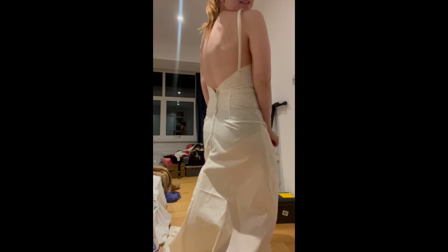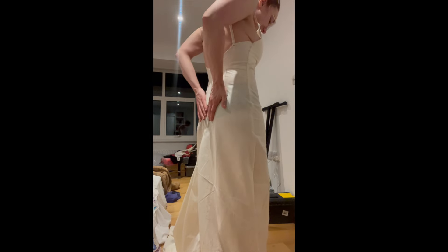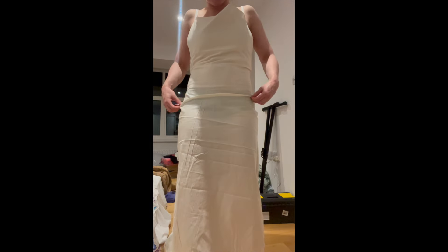Once it fits my bust more comfortably it should lift nicer and sit where it's meant to. I really like the fit at the back - it's quite good. I feel much more like a bride, which is fun, and it still feels achievable. So back to the drawing board, a bit more pattern drafting tonight, then I'm going to start writing instructions, measuring pattern pieces, and creating my own pattern - because if I've written the instructions myself I'll remember them, including what works and what doesn't.